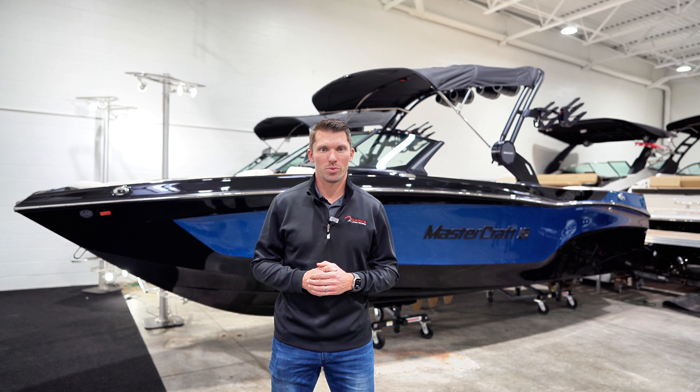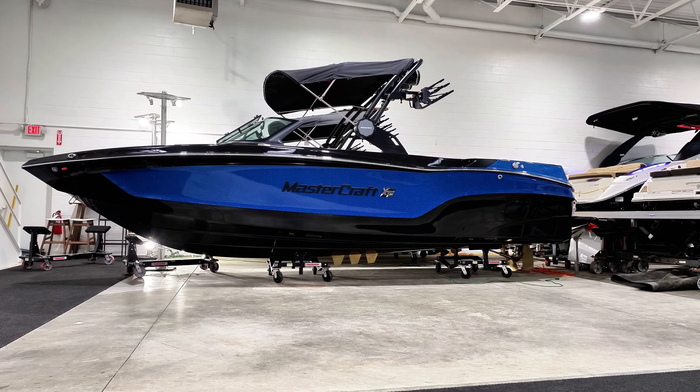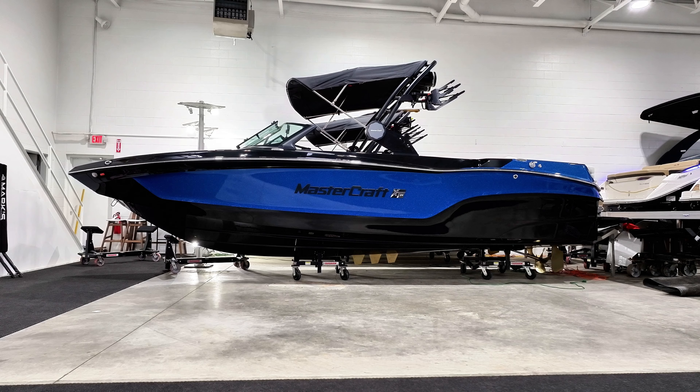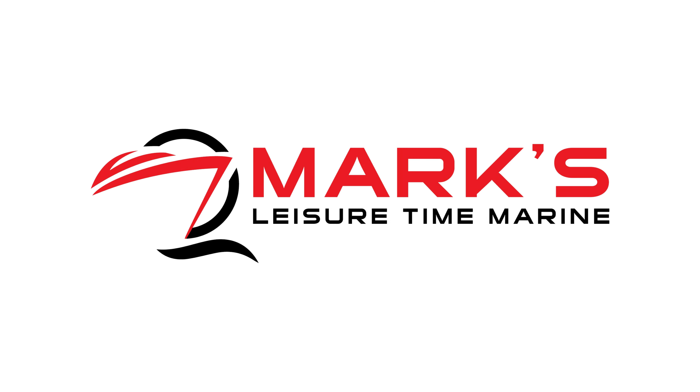Thank you for watching our walk-through on the 2025 XT24. Please let us know if you have any questions or would like to schedule a walk-through with us here at Mark's Leisure Time Marine in Canandaigua. We'll see you next time.